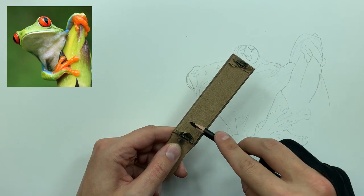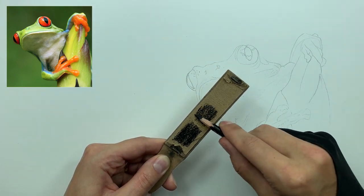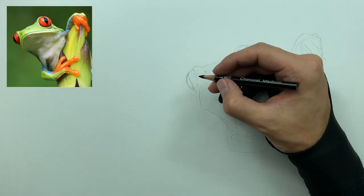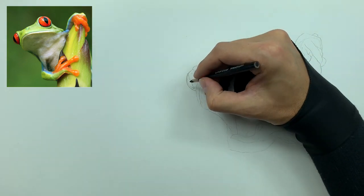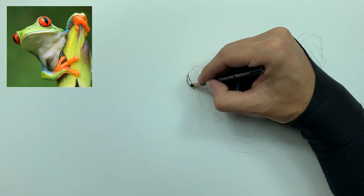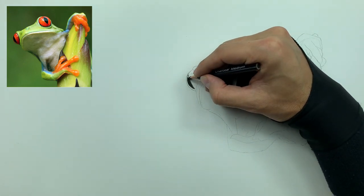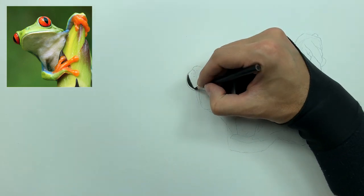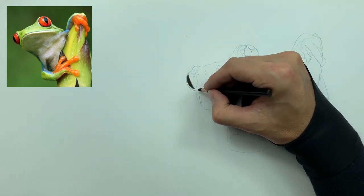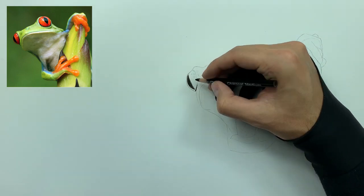Now I'm going to take my sandpaper strip and grind some soft charcoal on it, some medium as well, along with a little hard charcoal. The center of the frog's eye is completely black, so I'm going to take some medium charcoal and simply fill that in. Because this part of the eye is so dark, there's no real need to layer — it's easier to go in with hard or medium charcoal from the start.